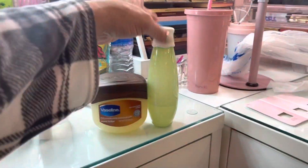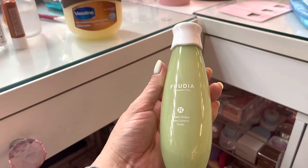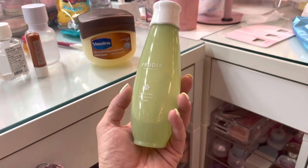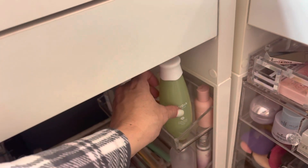I also have this Frutia one, and I love this for the morning toner. I do have a nighttime and a morning toner, and I've been loving this Frutia one in the morning.